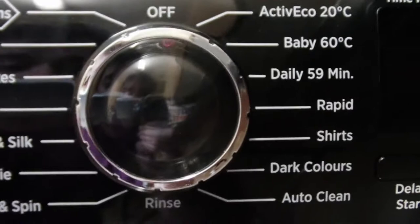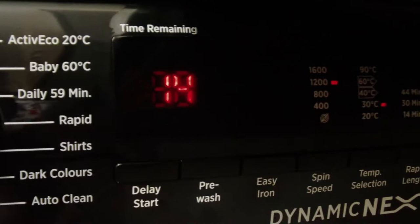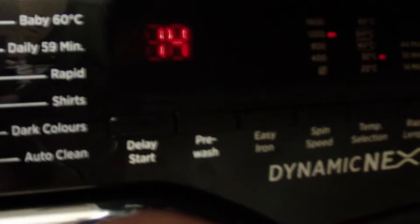My favourite programme so far is definitely the rapid. There's a 14-minute cycle, which is good for washing a couple of items together to rejuvenate the clothes. This doesn't really work well for heavily soiled clothes. You can change the rapid length — you can have 44 minutes, 30 minutes, or 14 minutes. I like to use the 14 minutes.